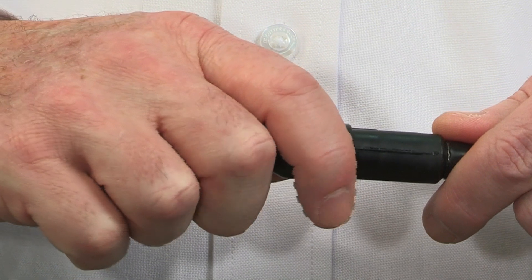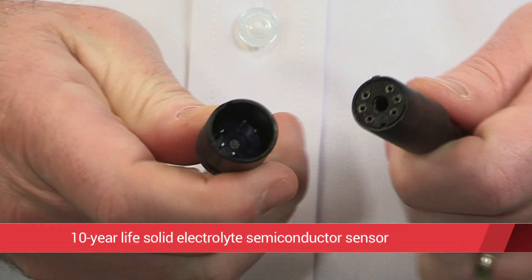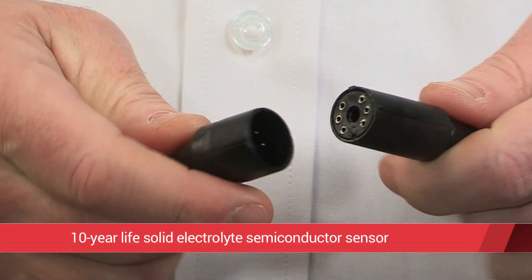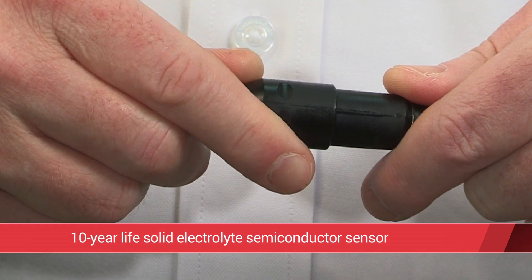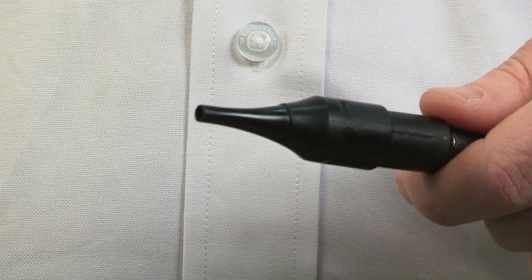At the heart of the LD-7 is the state-of-the-art long-life solid electrolyte semiconductor sensor. The sensor provides an expected 10-year life, keeping your operating costs and tool downtime to a minimum.